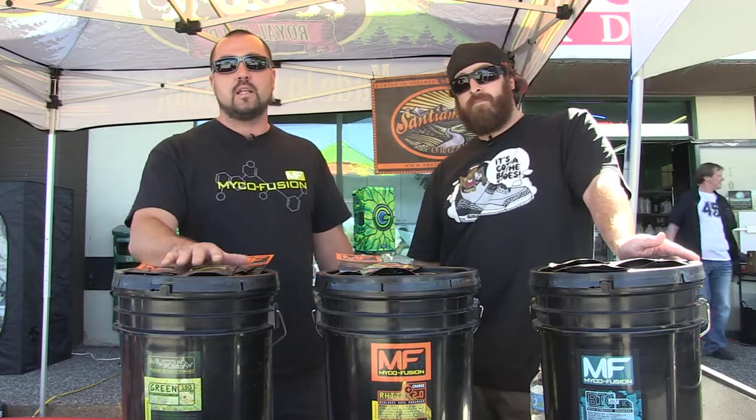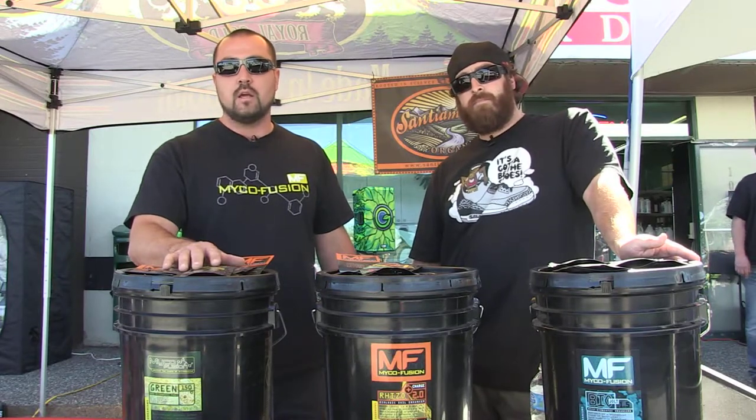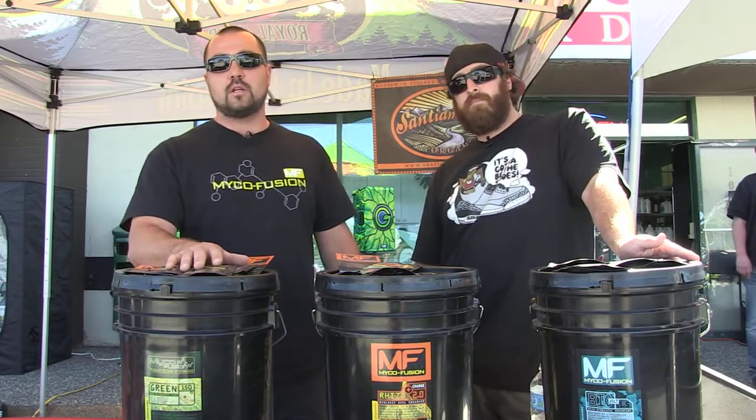This is a root inoculant. This aids in the uptake of phosphorus and also aids in the uptake of water. This is an endomycorrhizal product only — a pure inoculum for your fast-growing plants and high-performance crops.